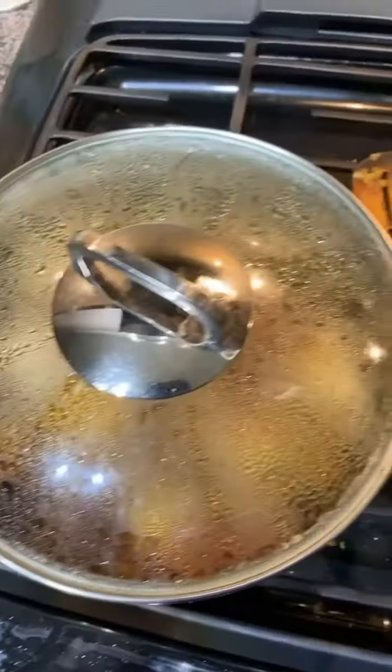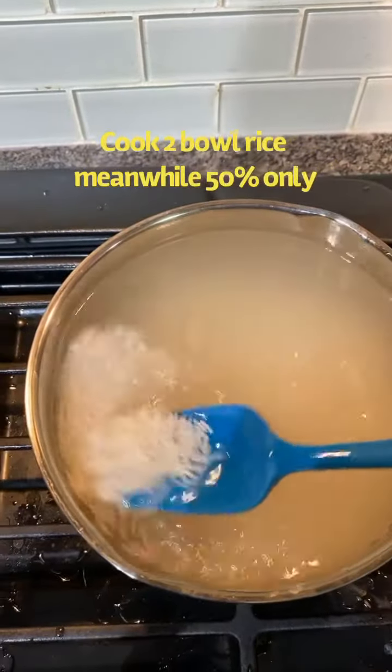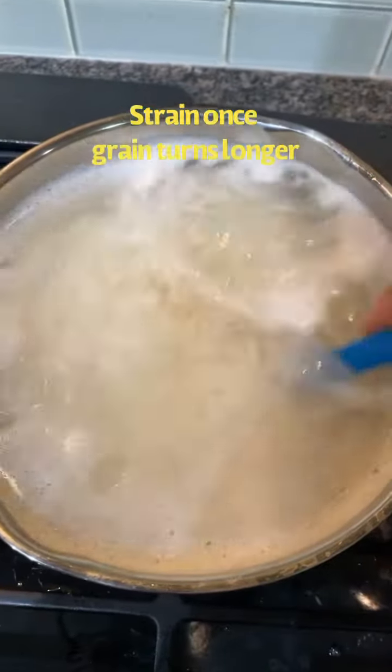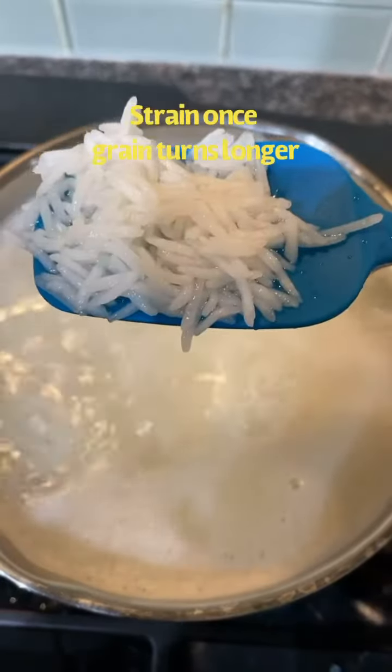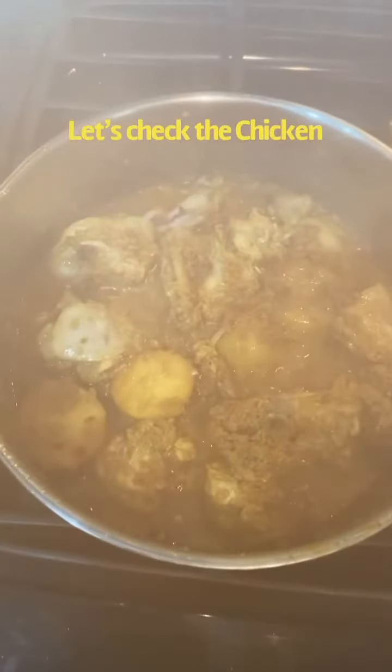Meanwhile, we will cook it side by side. About 50% of the moisture in the chicken will be absorbed along with the flavor. We will then discard that 50% of released water from the chicken, after the moisture is fully released.